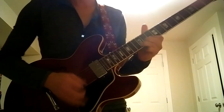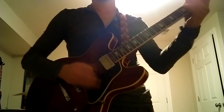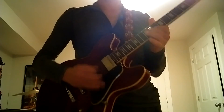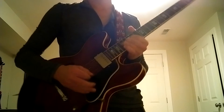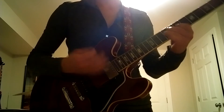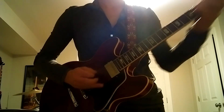This is a Hermida pedal. And KTR in the mix. Mellow position. And finally, neck pickup.